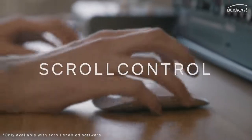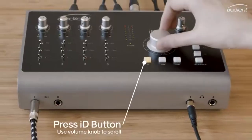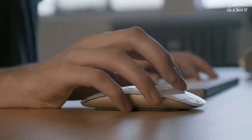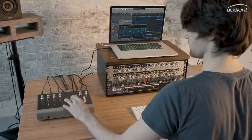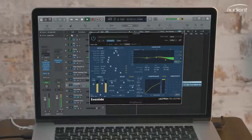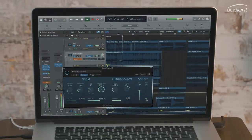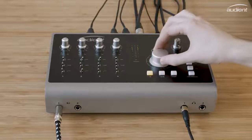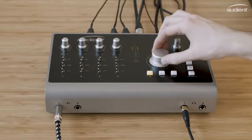ScrollControl enables you to control compatible software parameters using ID44's hardware volume knob. Designed to help you spend less time staring at the screen and more time using your ears, ScrollControl will add a whole new dimension to your workflow, whether you're adjusting plugin parameters or writing in automation. Get real hardware control of your DAW and plugins, and discover the creative ways that you can use ScrollControl whilst you're mixing or recording.